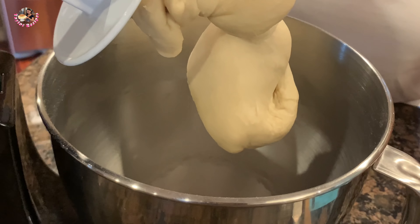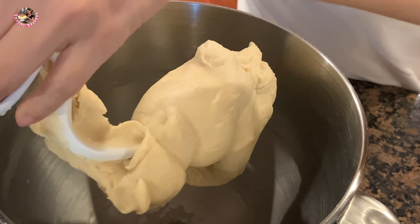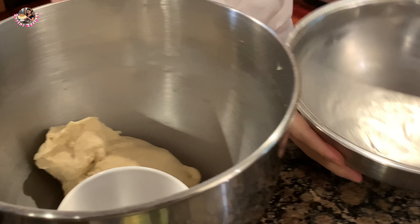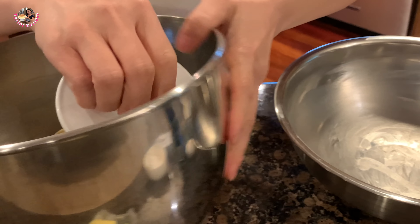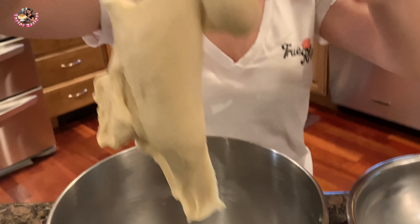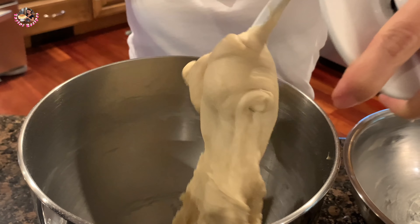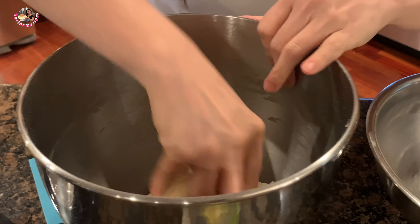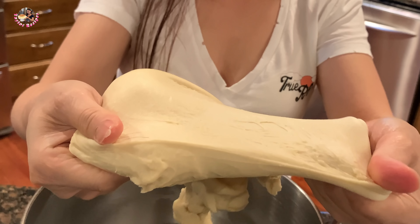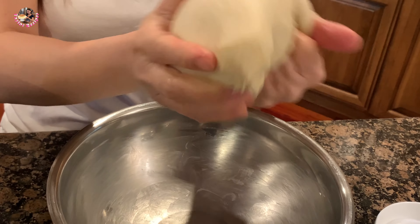Sau khi 15 phút đánh bột, bây giờ cái bột nó dẻo lắm rồi. Mình lấy cái bột này ra. Trong cái thao này, Thê là lấy miếng bơ thoa xung quanh cái thao hết để bỏ bột vô ủ thì bột không dính. Đây là cái bột nó rất là dẻo, mình có thể kéo ra luôn. Mình xe cho nó tròn lại rồi bỏ vào ủ.